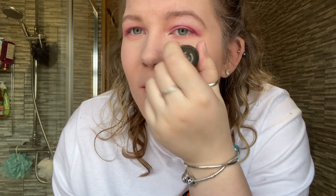Next I've got this blush. This reminded me of the Milk Makeup big chunky stick ones. I'm just going to put it right there and try to blend it out. You could probably blend it on your finger first and then put it where you want it. But yeah, I really like that.